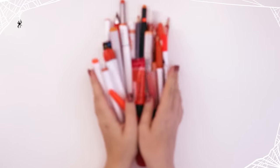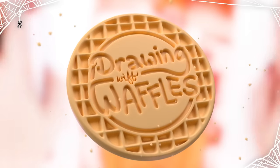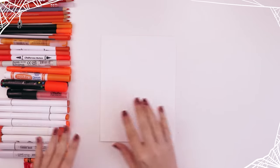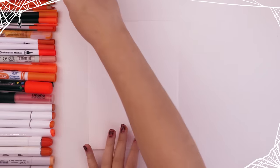In honor of the spoopiest month of the year, I've collected all of my orange art supplies, and now I'm going to draw something using every single one of them. I've got all of my orange art supplies on the left side of my desk, and as I use them, I will transfer them to the right side.